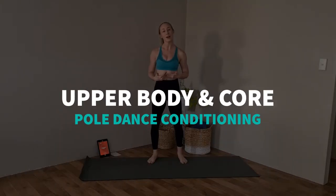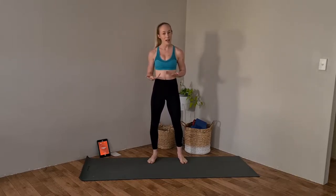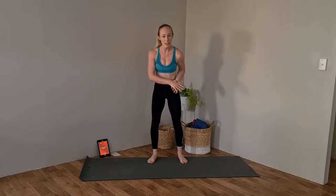Hi friends, today I'm going to be taking you through an upper body and core workout routine that's going to help us strengthen and stabilise our shoulders for lots of years of happy poling ahead. We're going to start with a short warm-up first, designed to get our heart rate up and activate and stabilise the particular muscles that we need.